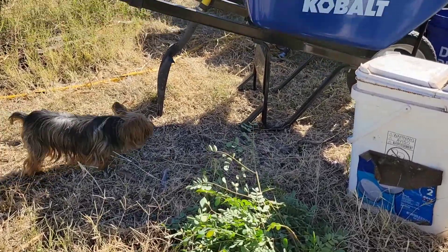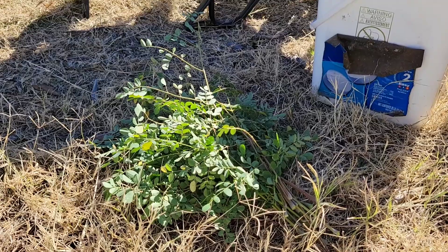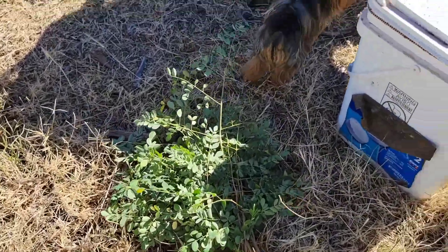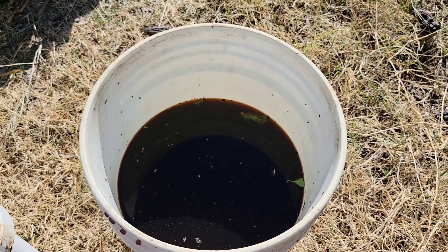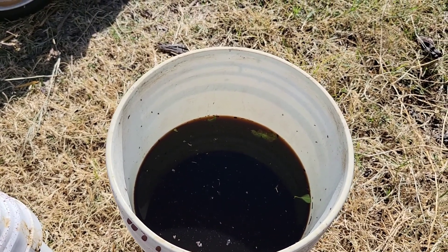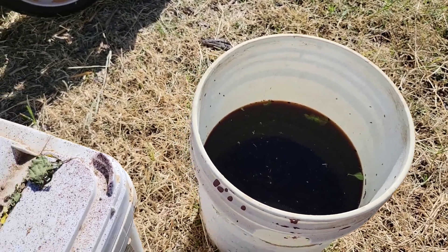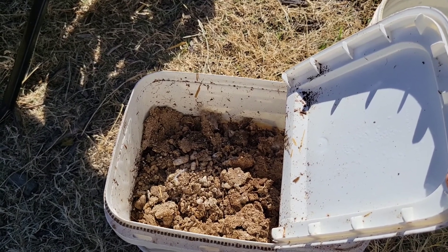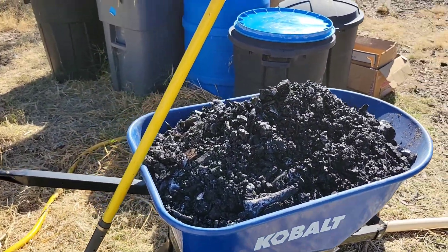I wanted to show you the ingredients I'm going to add. I collected multiple branches of moringa — probably about 10 to 12, maybe 15 branches. I have some chicken manure tea: a five-gallon bucket that had chicken manure at the bottom, and over the course of several months the rainwater soaked into it and turned into a manure tea, which is an excellent resource for the liquid activation. I also have aged chicken manure in this bucket, right full of it.